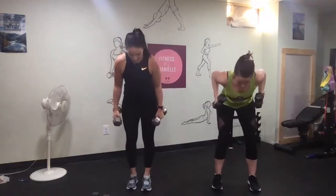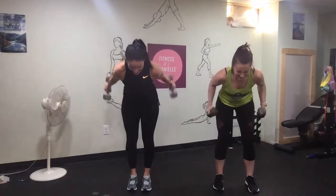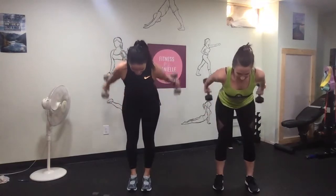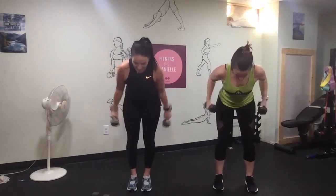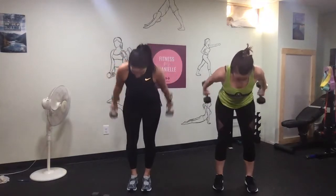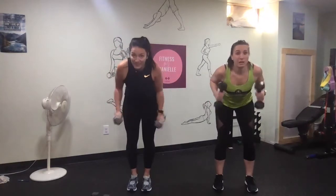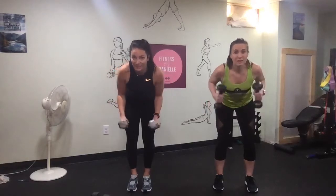Bend over and kick back. We forgot to switch weights but it's okay, we can do it. Breathing through it.